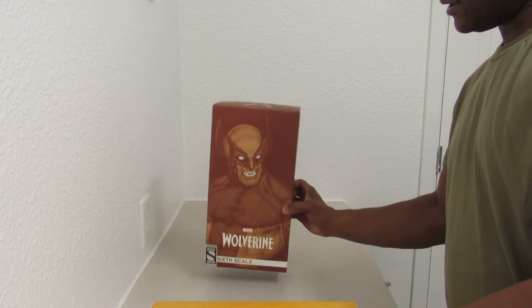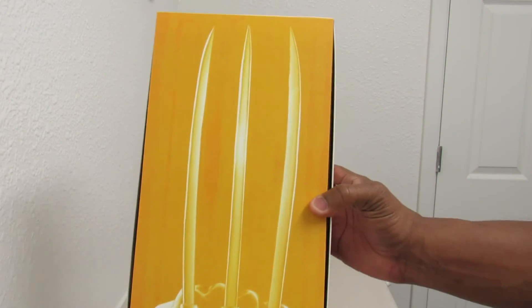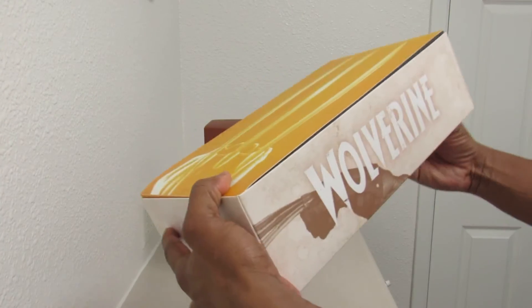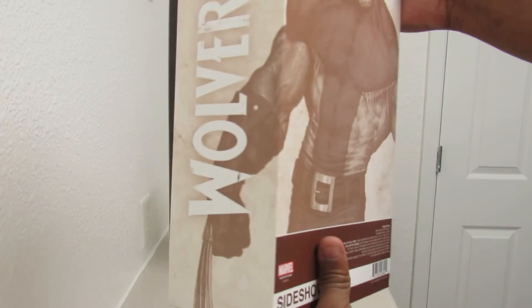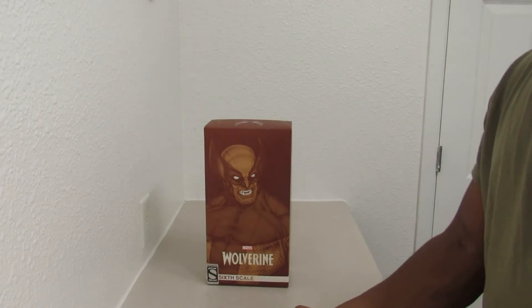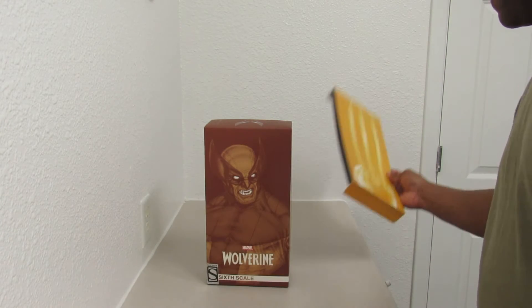I'm going to take this box off so you can see the inside. It's got the claws. And then on the back part, it shows Wolverine himself, and then it wraps around. I ordered — well, I pre-ordered this piece back in September.